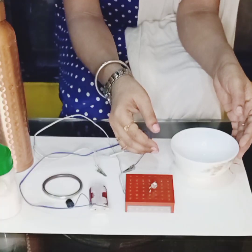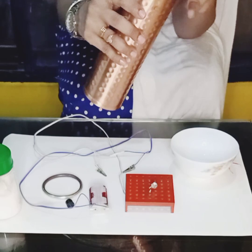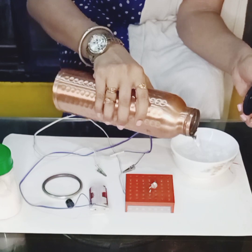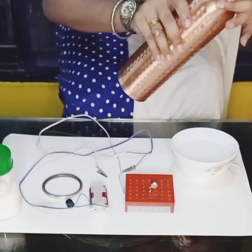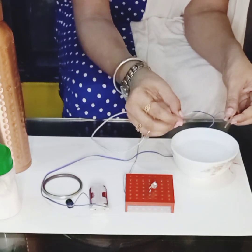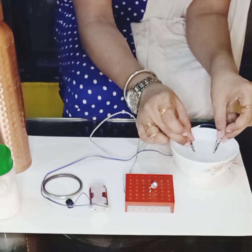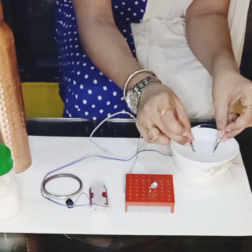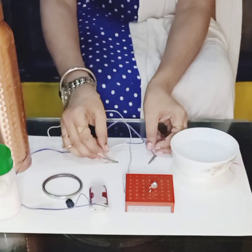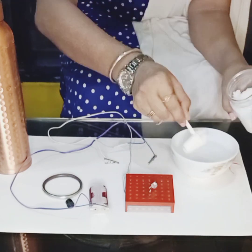Now we are going to check the conductivity of electric current in water. I will add some water in the bowl and check the conductivity. I put the crocodile clips inside the water — if you carefully observe the LED bulb, it is glowing, but it is very faint.